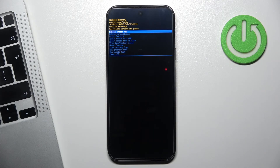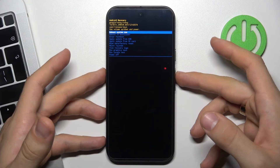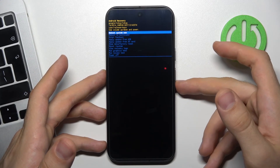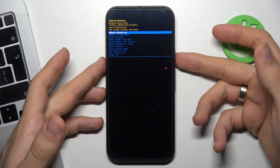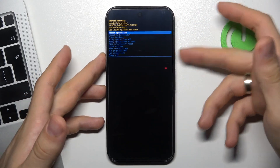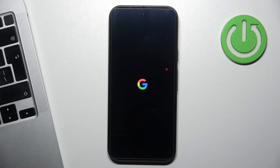And now we just should exit recovery mode. To do that, navigate to reboot system now using your volume up and volume down buttons. Then press the power button when your blue line is on reboot system now, click on it, and wait for about 20-30 seconds for your device to boot in normal mode.